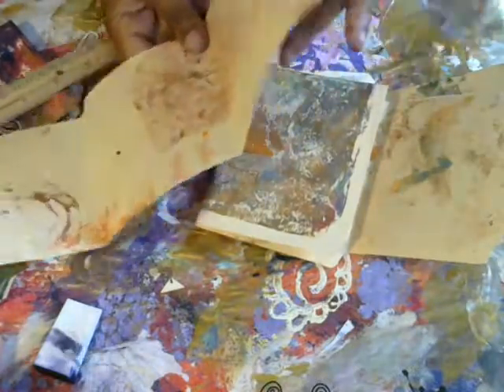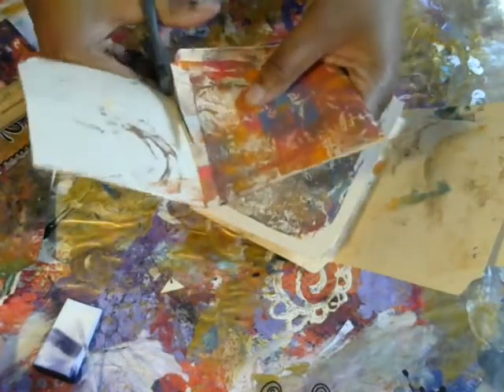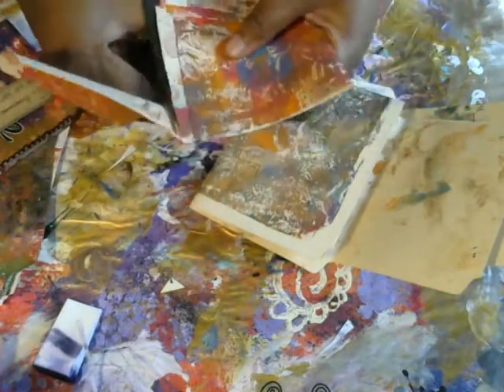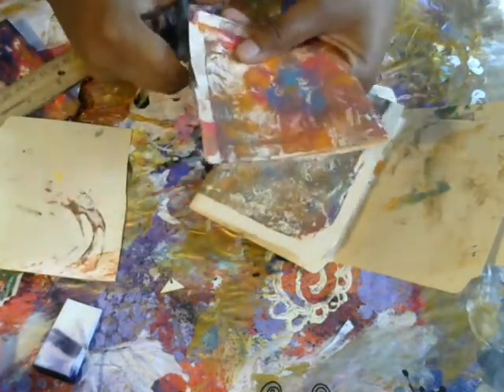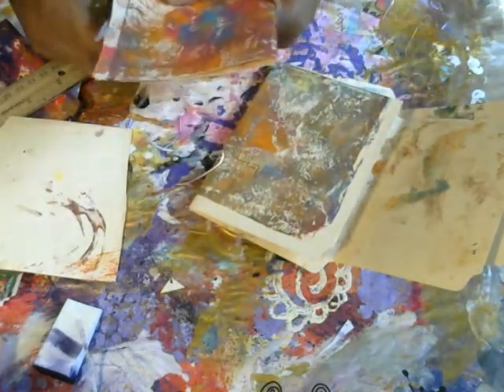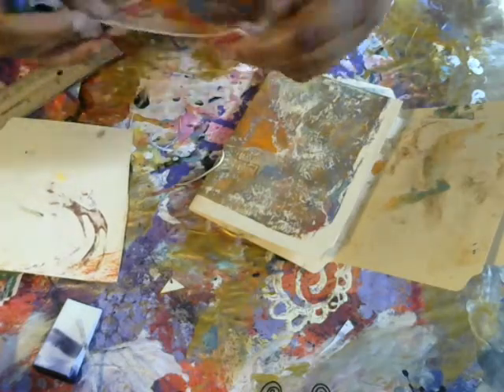All I did was take it and fold it in so that I'll have this tab, and then all I'm going to do is just trim that off. I'm not going to measure — if you want to, you can get out your paper cutter and make sure it's really straight. But you guys know I'm so not a measurer, and I want this just to be quick and easy.